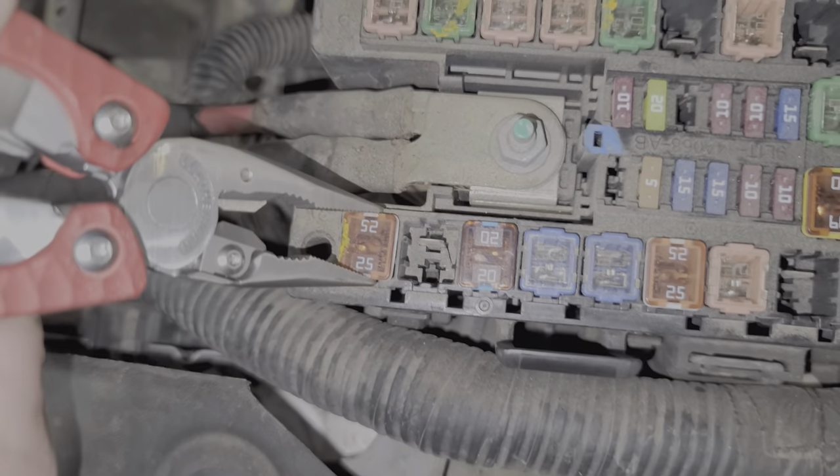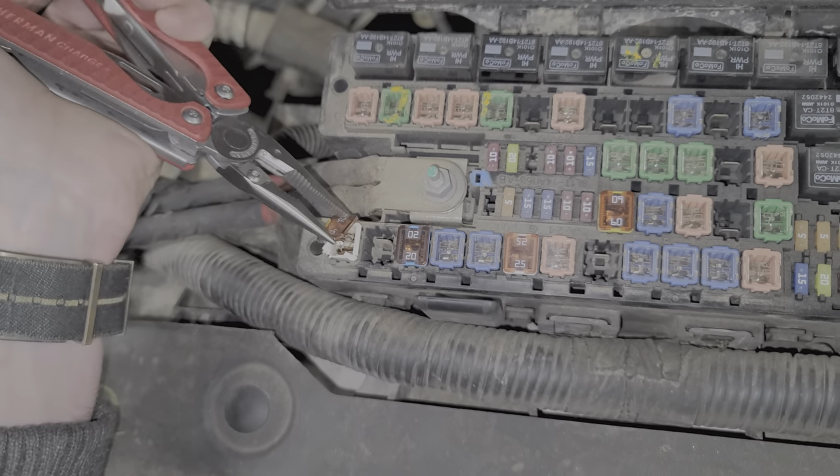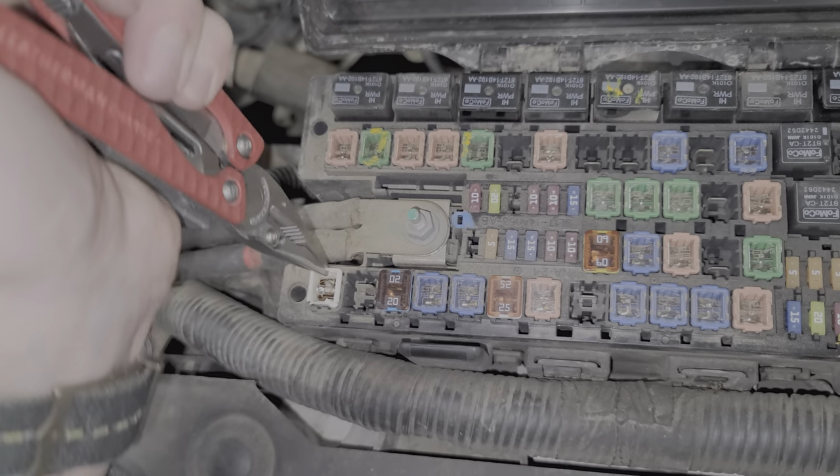You can look down through the top of these fuses to see if they're blown. And if you need to remove one, you can use some needle nose pliers. Just a heads up — it's not uncommon for the top of the fuse to break off when you attempt to remove it.